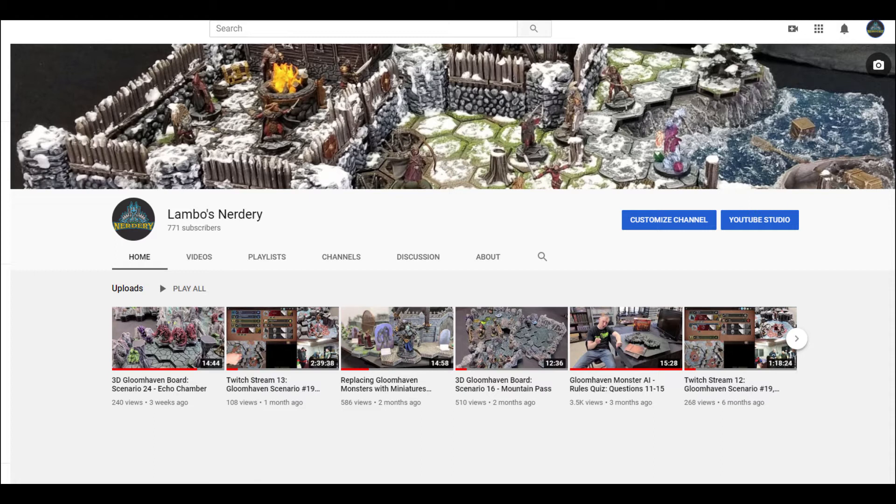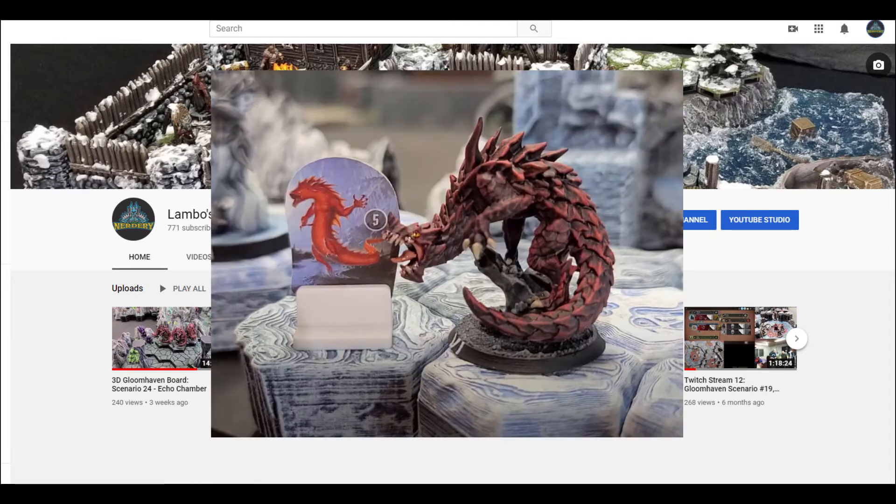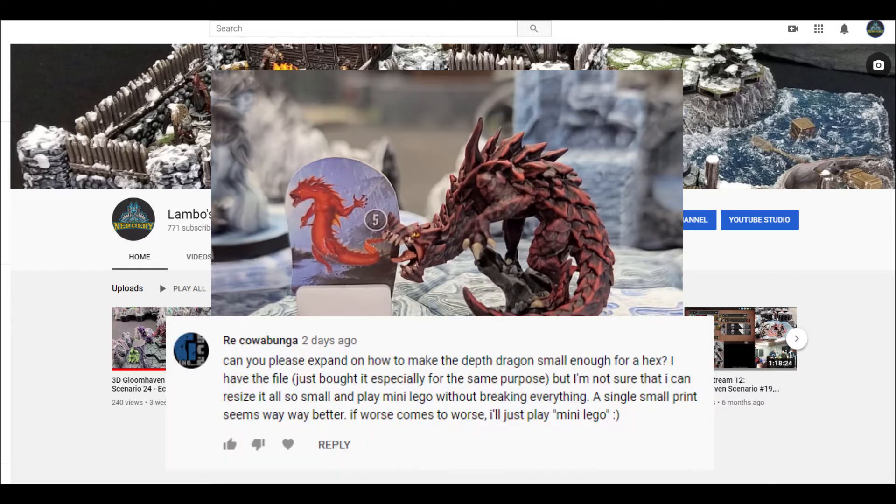And in my most recent one, I showed off this awesome looking dragon which replaces the Redding Drake from the Gloomhaven board game. And when I was showing it off, I mentioned that I had to actually take this giant model, assemble it in MeshMixer, and then print it in one solid print. And then a user by the name of Cowabunga asked how I did that — basically to expand on what I'd done to make the Depth Dragon small enough for a hex.